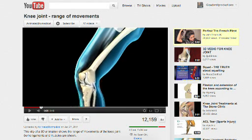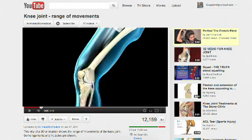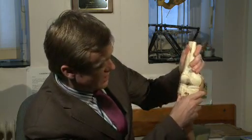The knee is the largest joint in the human body. It's quite a complex joint — not a simple hinge as people think. The whole thing is held together by various ligaments: the medial and lateral collateral ligaments that stop the knee wobbling from side to side, and then in the middle of the knee, the anterior and posterior cruciate ligaments, which prevent the knee from wobbling forward and back and, more importantly, rotating.